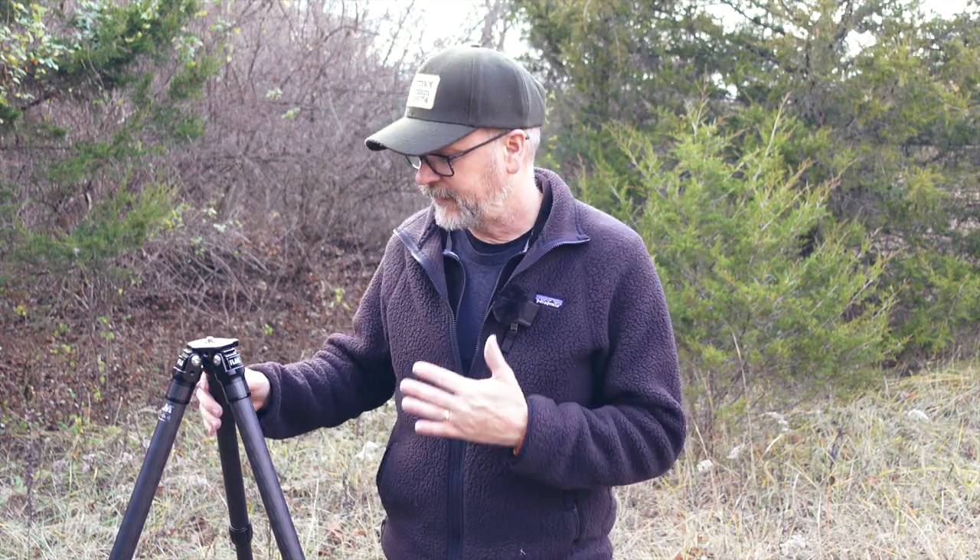This FLM tripod hasn't let me down yet. I use it all the time — everything is nice and sturdy, still in good shape, hasn't required any repair. I haven't even had to do any real tightening to the legs or anything like that, so it's continued to serve me very well. I think it's sort of a hidden brand in the tripod market, and I feel like the FLM price-to-quality ratio is extremely good. If you're looking for a new tripod that's lightweight and sturdy without paying super high prices, an FLM tripod is a great one to look at. It's still not the cheapest tripod out there, but that price-to-quality ratio can't be beat.